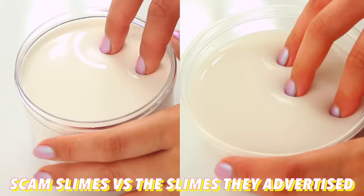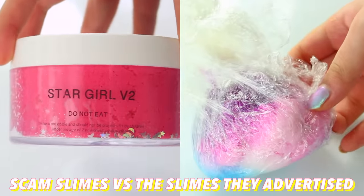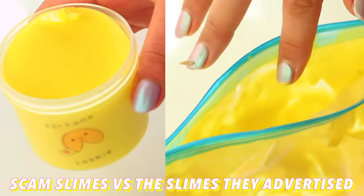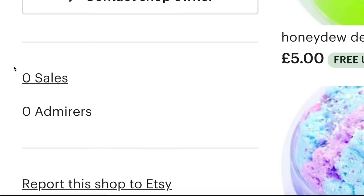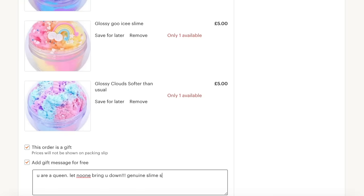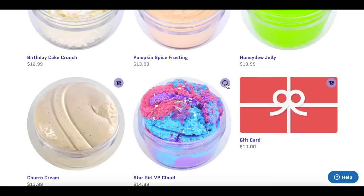Hi guys! In today's video, we're going to be doing another Scam Slimes vs the Slimes They Advertise video. I got a ton of slimes at conventions from loads of famous slime shops, and then my next mission was to go and find all the scam slimes. So many of them had no sales and only one slime available for each, so I decided to go ahead and buy an absolute ton. Let me know if you guys want to see more of these videos, and let's get into it.